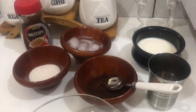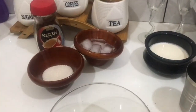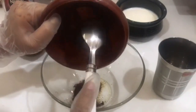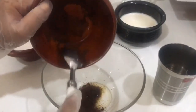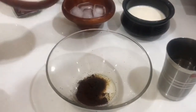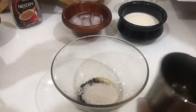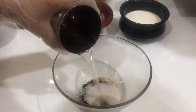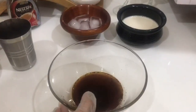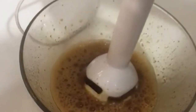Then three spoons of hot water. Let's make it! First of all, we are adding one spoon of coffee powder, two spoons of sugar, and three spoons of hot water. Now we want to beat it well till it becomes fluffy like a cream.